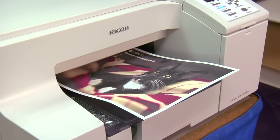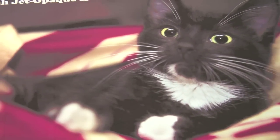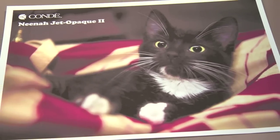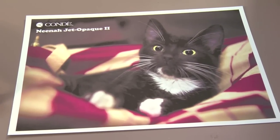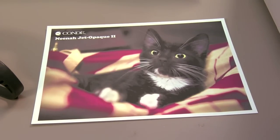Now that we have our image printed on Neenah Jet Opaque II, let's discuss methods to trim the excess material. An opaque material is a white base material, so wherever we do not print or trim away, the white material will show up on our dark garment. So let's discuss different ways we can remove the excess white from around the graphic.